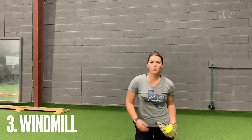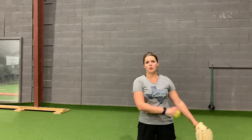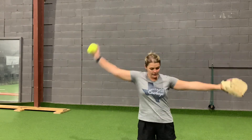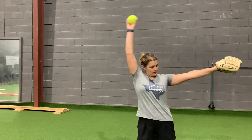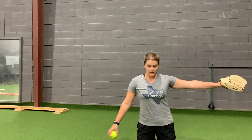The next drill that works great from the kneeling position — I would scoot a few steps back again — is the windmill drill. All I'm doing here is pointing my glove at my catcher, coming up and around, nice and easy, feeling that windmill motion and keeping that pathway nice and clear with my legs out of the way to make sure that my arm path is right where I want it to be.